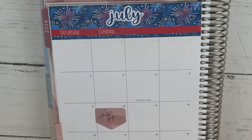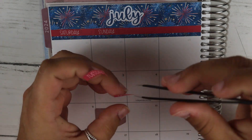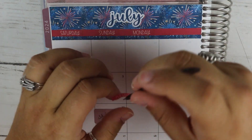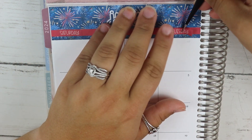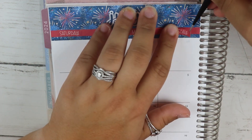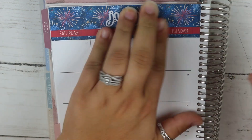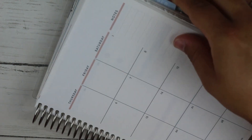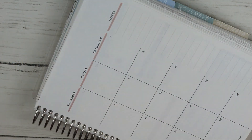So Saturday, Sunday, Monday, Tuesday — this is probably going to confuse me and I'm probably going to fix this like a thousand times, but it's going to be okay. We will be okay. And then this side is probably the same thing.